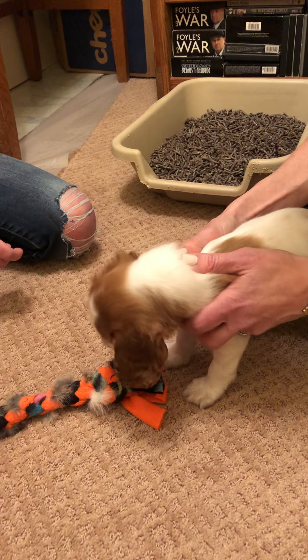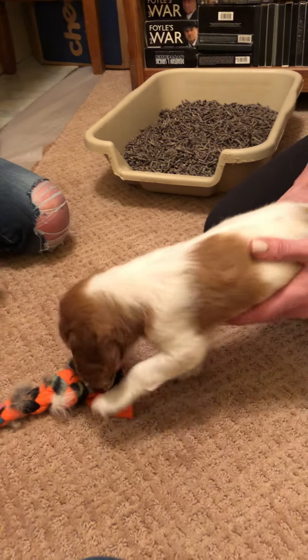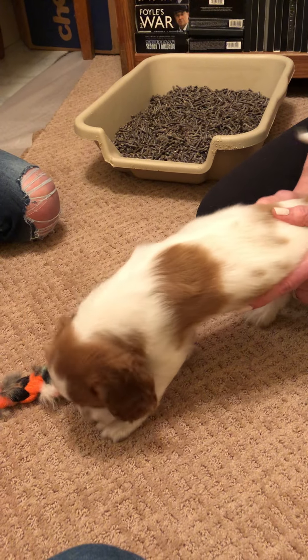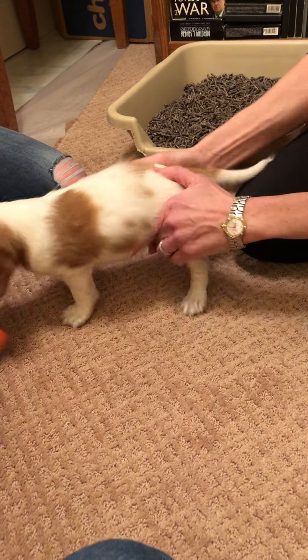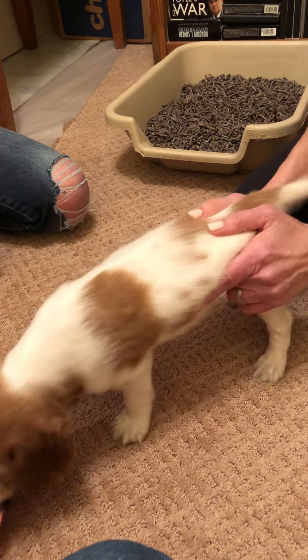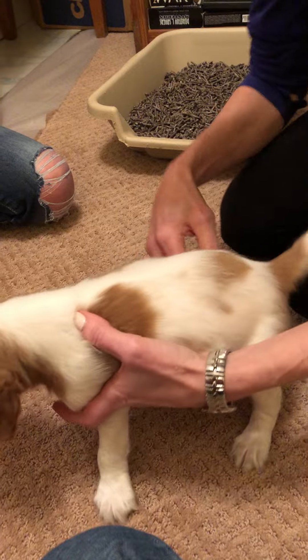When I do that, she also has to contract and relax her muscles, so it's a little bit of an exercise. She really dislikes when I do the back end — look at her, she's trying to get away.